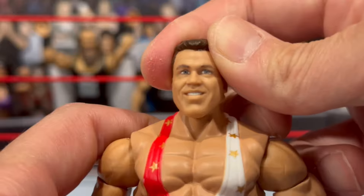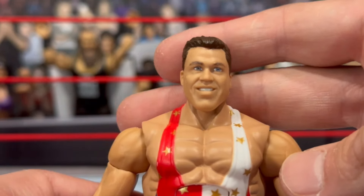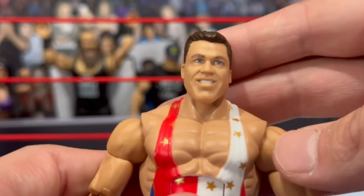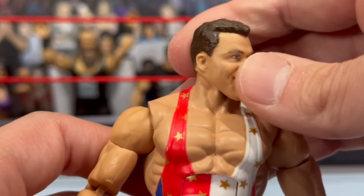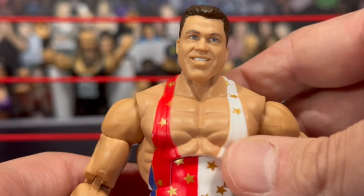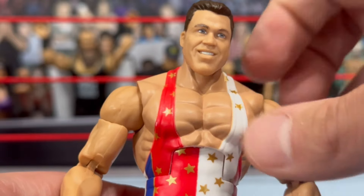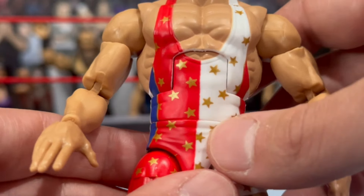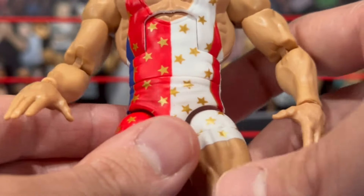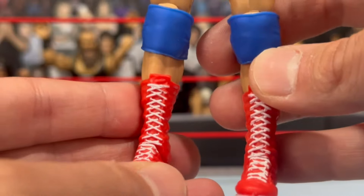Decent likeness to Kurt Angle — I think this might be the same head we've gotten before with the ultimate edition. It has that cheesy smile, the big chin, the brown hair. If you guys remember the entrance grade figure, he had like greenish hair — I actually swapped that out on mine. You can see the awesome gold stars and the different split colors — white with blue and red stars going around his singlet.